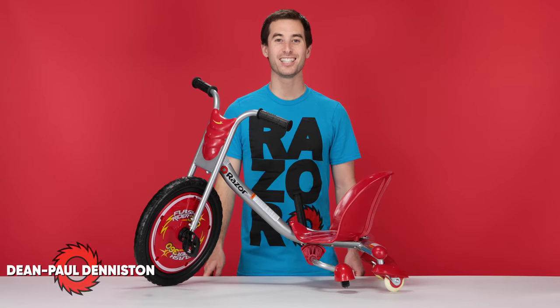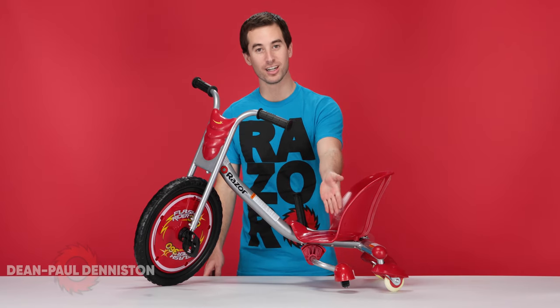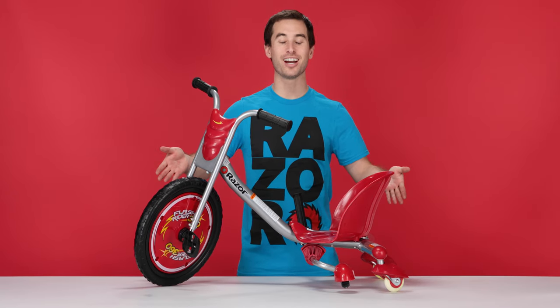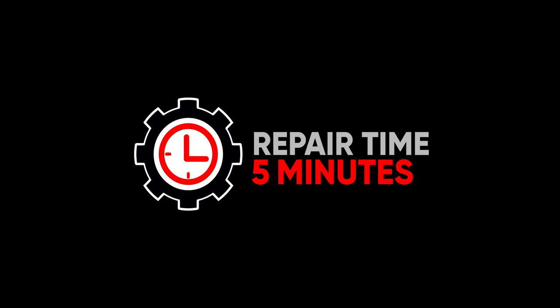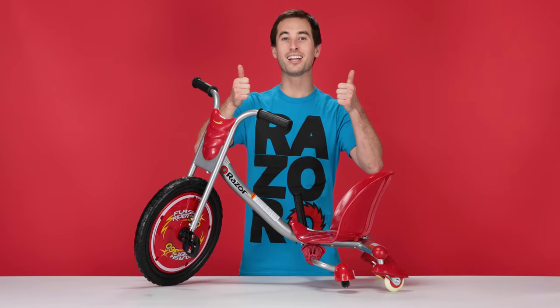Hi, my name is Dean Paul Denniston and today we'll be replacing the spark cartridge on our Razer Flash Rider 360. This is a very easy process. It should take you approximately five minutes from start to finish. You will need the following tools: two thumbs and a go-get-em attitude.